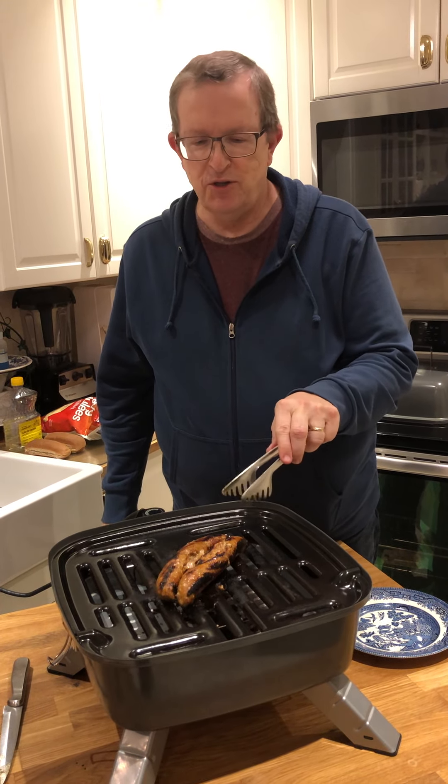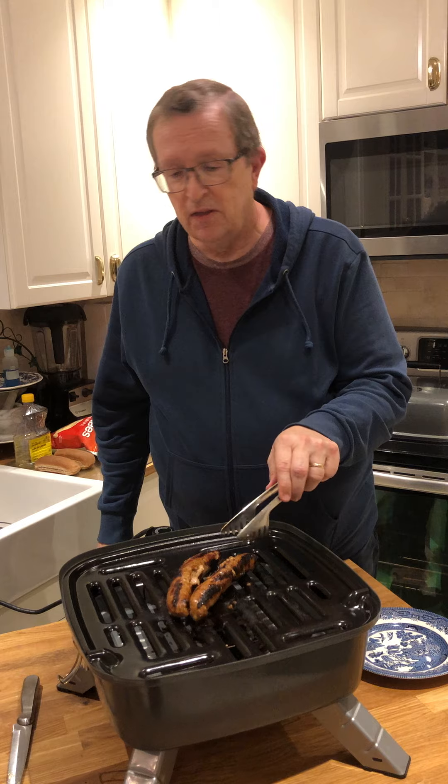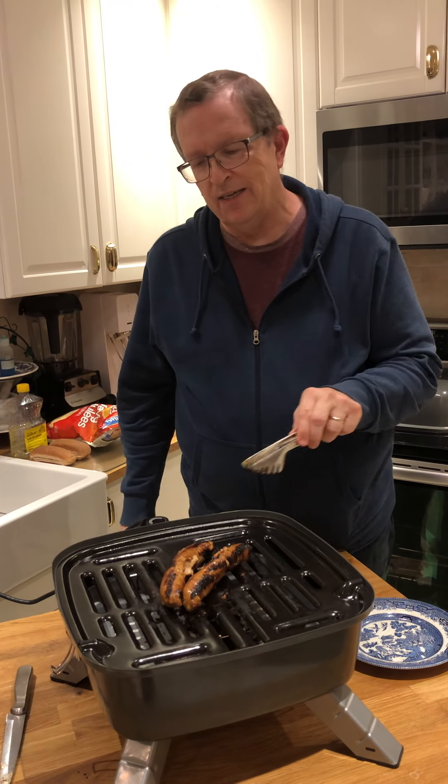Hello again. Well, here we are about 15 minutes later, and you'll notice the sausages have undergone a bit of a transformation. They're nicely grilled on all sides.